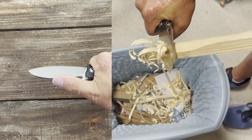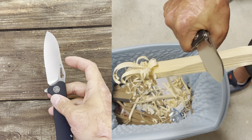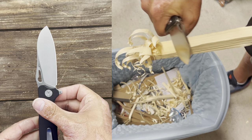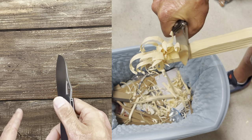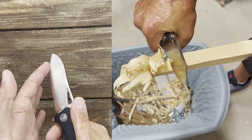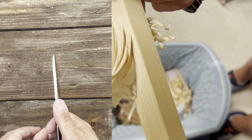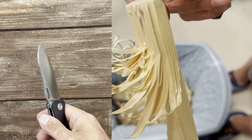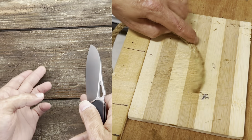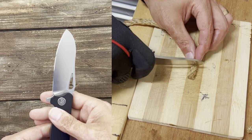The blade up front really excelled in sisal rope cutting. That little bit of belly allowed me to push down into the cutting board. I did 40 cuts with the sisal rope and push cut almost every single one of them. When I didn't get all the way to the bottom I'd push in and do a slight rocking motion, and that worked outstanding.